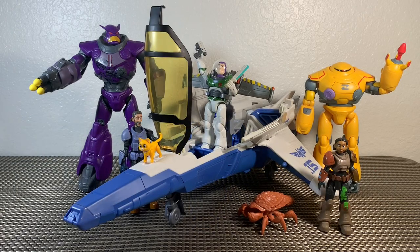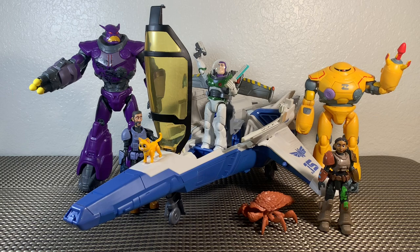That about does it for this toy review — thank you so much for watching. We have the Blast and Battle XL-15, picked up from Target.com for $45. A really awesome vehicle and play set — definitely a home run whether you're a kid or a collector. This was one I knew I wanted for a very long time, even before the full line was released. I saw the promo art and knew I had to have it — definitely worth it, highly recommend it. Let me know what you're finding in your local areas, what you're picking up or passing on, and what you think of the XL-15. I've got a lot more Lightyear toys to review, so keep it right here on my channel. I'm Brandon, thanks for watching!